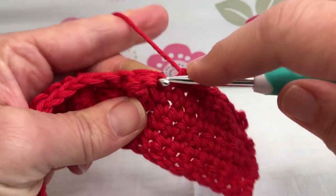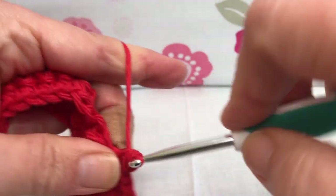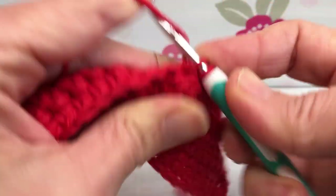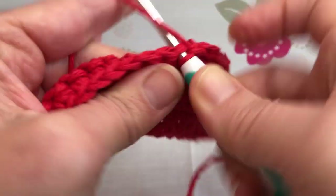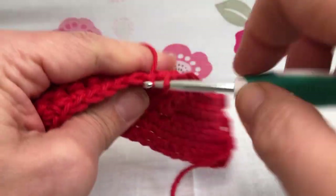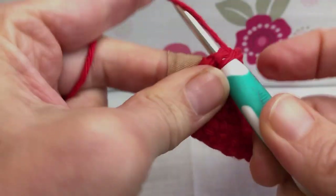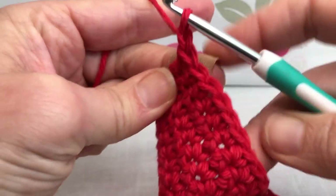Here's our single crochet before the bobble, which looks a little open, and then the bobble, which is long. Just make sure you get that long bobble. Keep going with single crochets all the way to the end of row six. This is my last single crochet — chain one, turn your work. We're on the backside again.